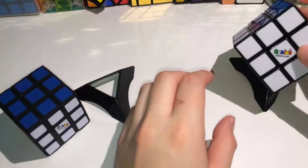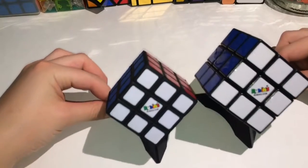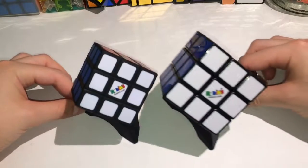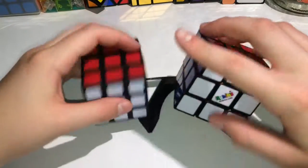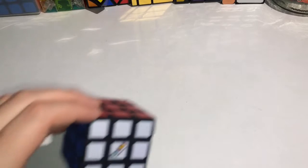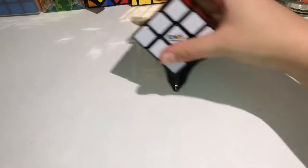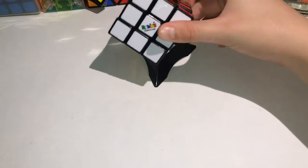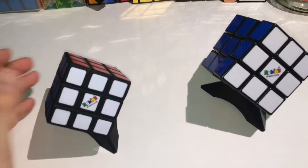There we go. There's the Rubik's cube, and there's the Rubik's cube. It'll be a mystery. Can you tell the difference? Do you know which one is which? Which one is this one? And which one is this one? Can you tell the difference between these two cubes?